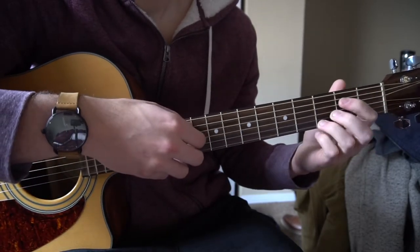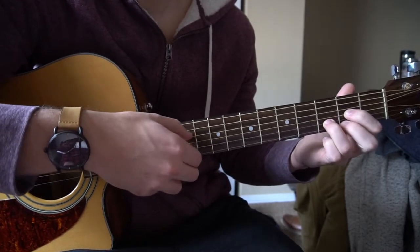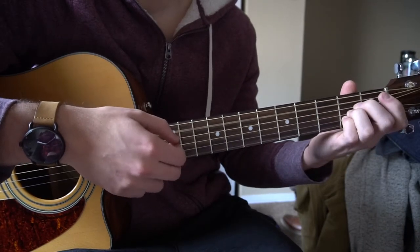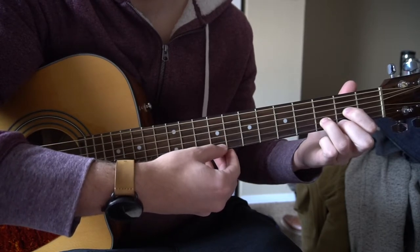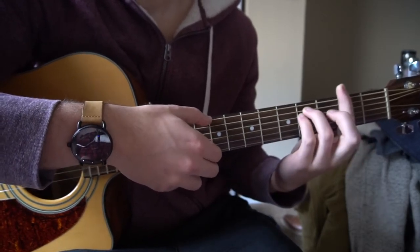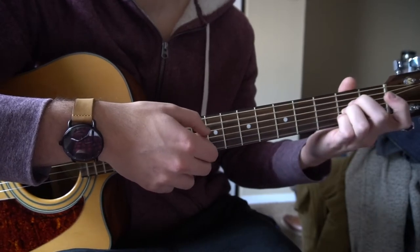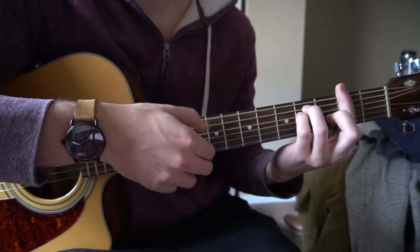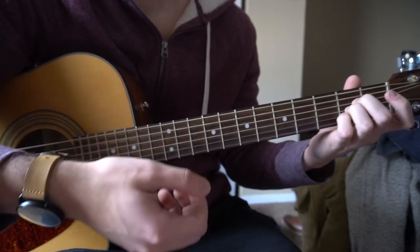The song starts off a little slow and there are some spots where you can just strum through G and D until it picks up. Then it goes into a section where you're picking down through the strings and right back up on each chord. You start with your D chord, move to F sharp minor, to B minor, and then A. You do this twice — D, F sharp minor, B minor, A. I'd consider this the pre-chorus.